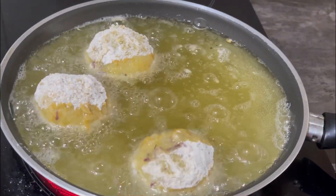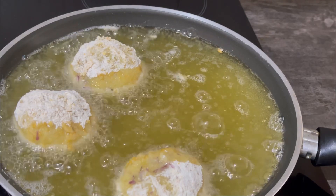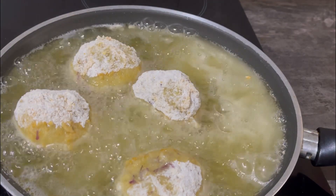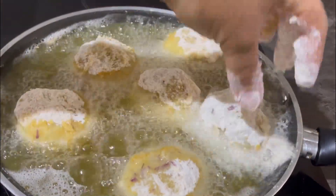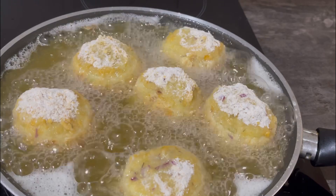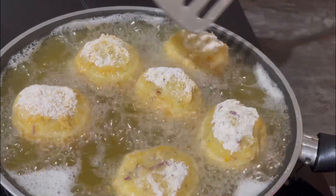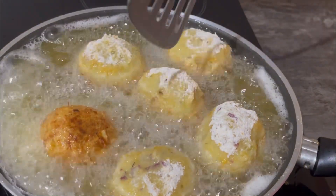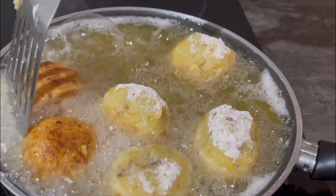Now that my potato rolls are in the pan, I'll keep adding however many fit to fry well. Make sure to turn each side of the potato about two times because you want it to cook very well — you don't want one side to be half-cooked. You're looking for a nice golden brown color. Try this recipe out and give me feedback down below in the comment section, and please subscribe to this channel!